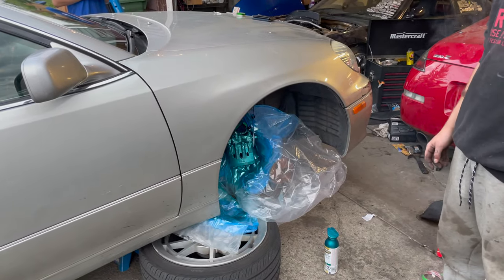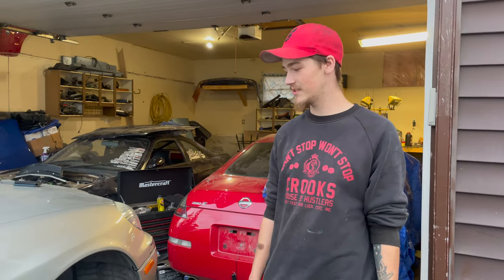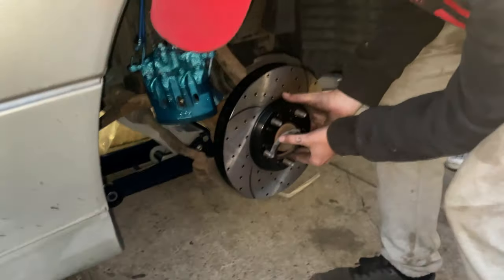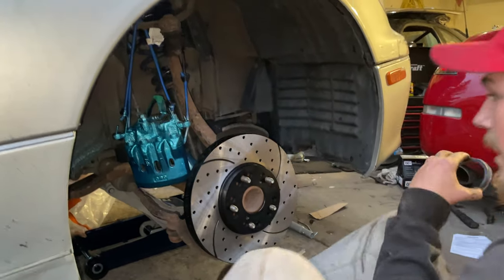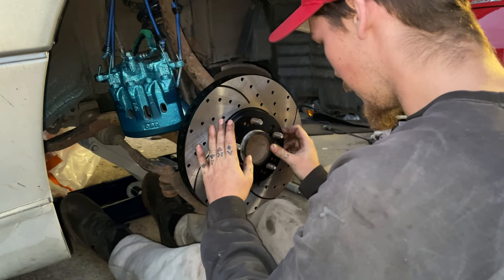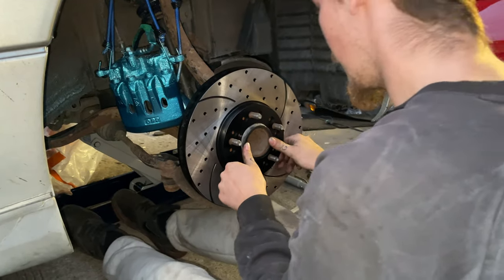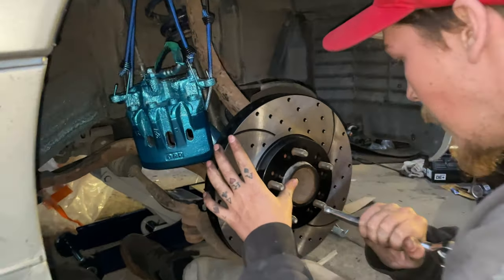We're just letting the paint dry, and then we'll switch to the rears too. We won't really show you taking the rears off, but we'll finish putting all this together and then cut to some B-roll footage with everything all done. Those rotors look absolutely mint — looks so nice. Tap it with this — it's so sick.